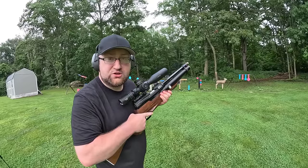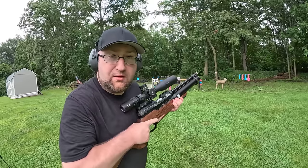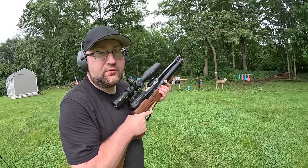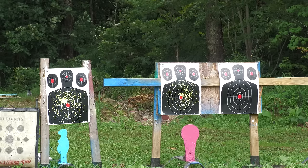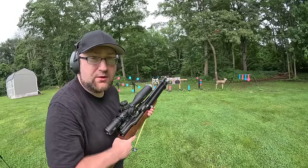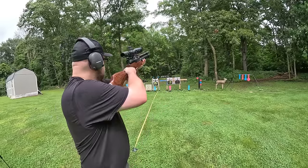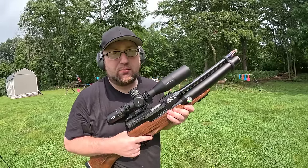Federal Podium, one ounce of shot, 25 feet, full choke. If I can get that grouping at 50 feet I'll be very happy. Ballistics Products Piston Skeet, one ounce of shot, 25 feet, full choke - still wants to group to the right, not sure what's going on with that, but not bad at 25 feet. Clay Buster Standard 12 gauge wad, one ounce of shot, 25 feet, full choke. Looks like it's going to be the Federal Podium wad today.